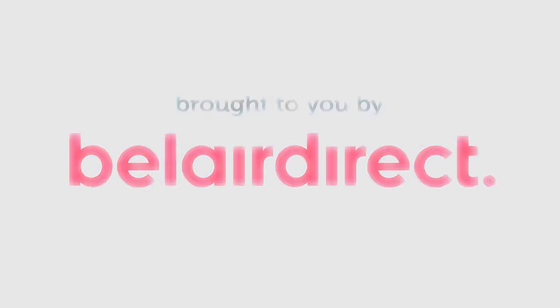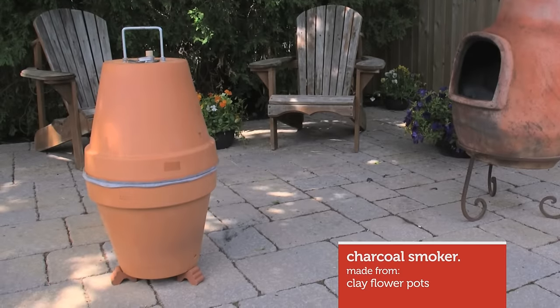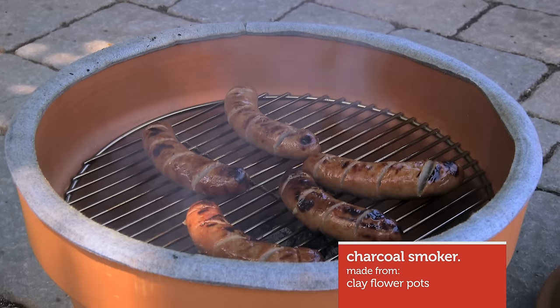Good food is a staple at the cottage. Whether you're having a couple friends over or a big party, a portion of smoked meat, cheese, or fish will always have your guests coming back for more. Just like how Beller Direct simplifies your insurance, I'm going to show you an easy way to build a smoker out of some old flower pots.